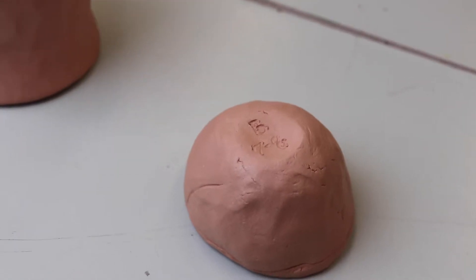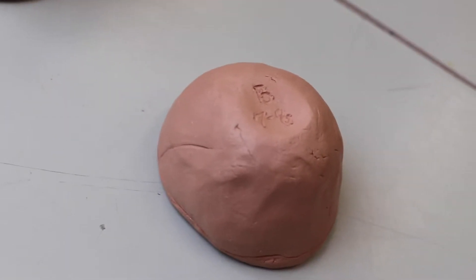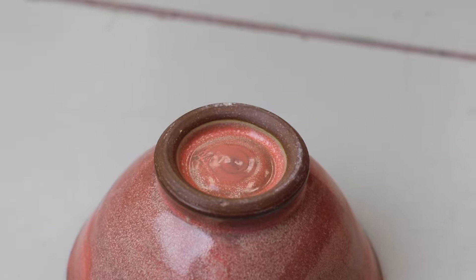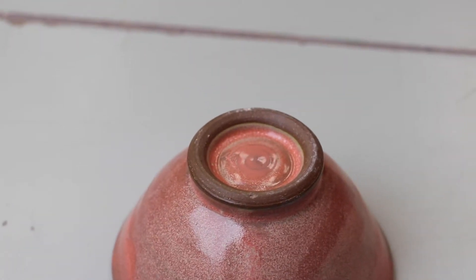It's always best to use a little less wax than you think you need, because you don't want the wax dripping off the pot. On something with a foot ring, like this trimmed bowl, I don't even bother with the wax — I can just clean the foot ring with a sponge. The point of the wax is just to make the job easier and to make firing safe.